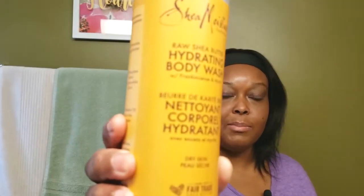This is their Raw Shea Butter Hydrating Body Wash with frankincense and myrrh. Some of the main ingredients are organic shea butter, which deeply moisturizes skin with vitamins and essential fatty acids. The frankincense and myrrh help calm and revitalize the look of skin, and coconut oil nourishes skin with vitamin E, vitamin K, iron, and fatty acids.